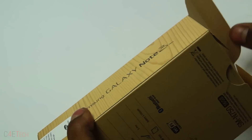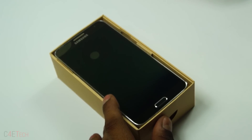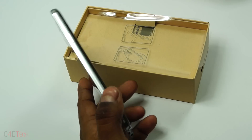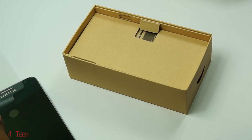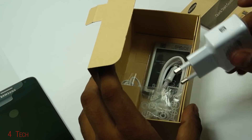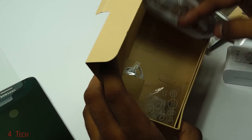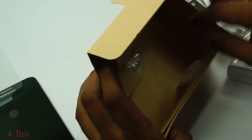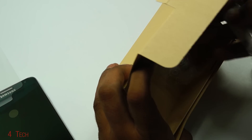Let's go ahead and open this — there you go. So there it is, the Note 3 Neo. We'll get back to it in a bit; let's get everything out of the box first. Here's your quick start guide and other booklets, wall adapter, 3100 mAh battery, micro USB cable, micro USB 2.0, replacement tips for the S Pen, and earphones.